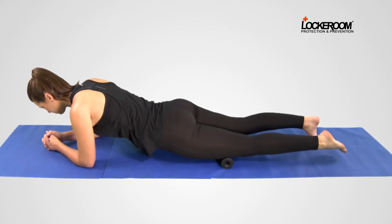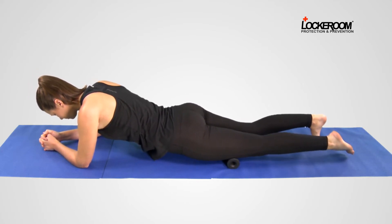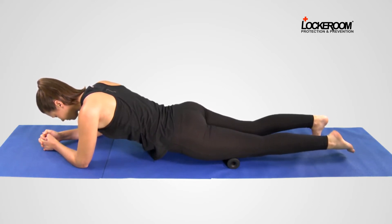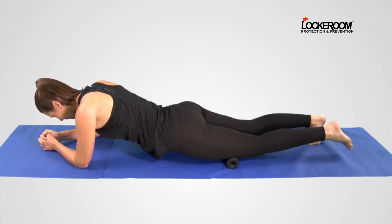Lift up onto your elbows. Move the Foot Ease by rolling downwards slowly. When you find a point of discomfort or pain, bring in an active release by bending your knee up and down.